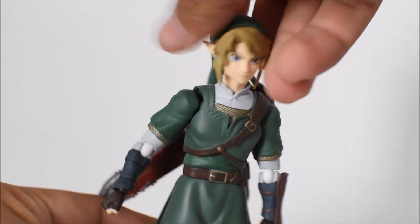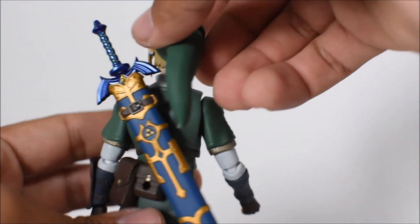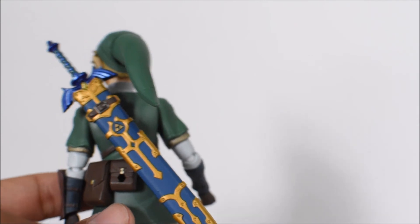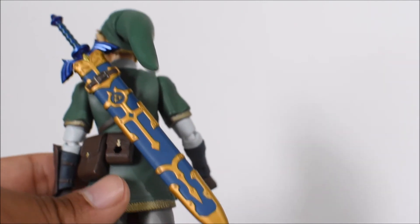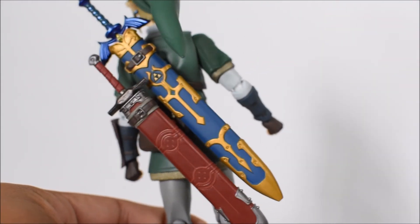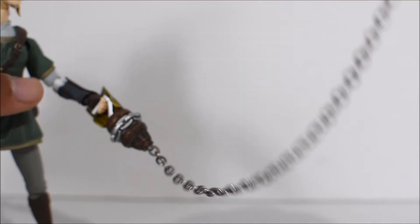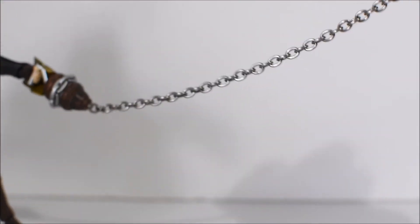Looking at the figure, they captured the look of Link pretty nicely. The sheath and swords peg into the back via a peg hole, and that goes for the Master Sword as well — you just peg it right in. There's also a peg on his pouch, and I assume you could peg in both swords if you wanted. Figma also included not just one but two Figma stands with this figure.